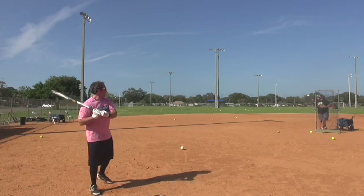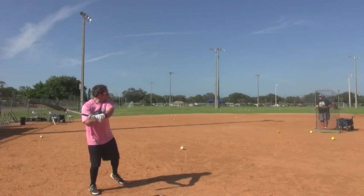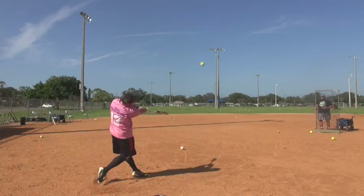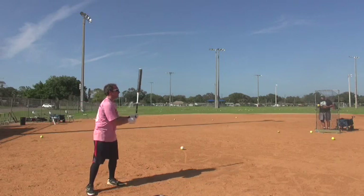Good ball. Watch that one — it's a nice ball. A little pop-up. Close, though. A little pop-up. If you can get over the top just a little bit more, man, that swing looks so good.